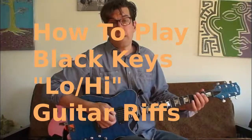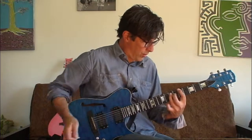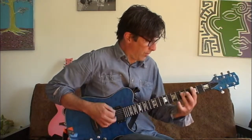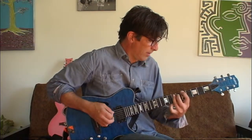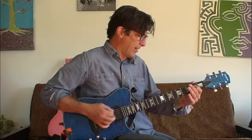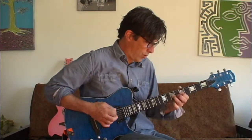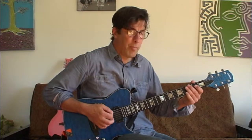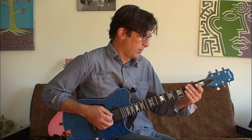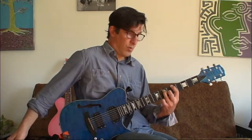Oh yeah, and the chorus goes like this — it's G and A, and that's where that lick fits in. You get low, you get high, like a bird in the sky. You get low, like a bird in the sky. So G and A, back to the first. Rockin', simple but fun.